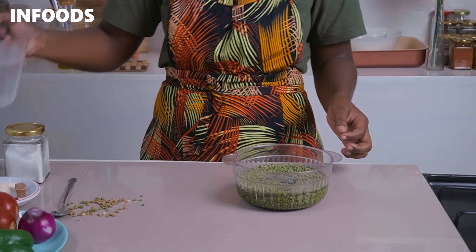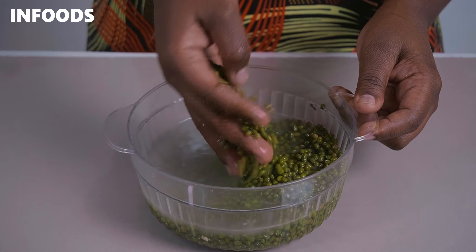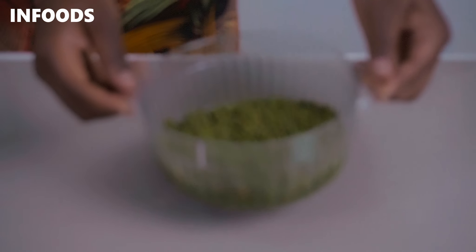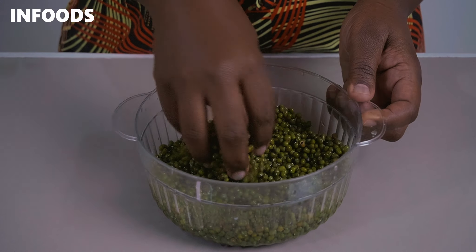Once you're done, the second step is to wash your mug bean until it's clean. I'm going to do that by adding in a cup of water and washing the mug beans for around two to three times until they are clear. After washing, this is how they're going to be looking — nice and clean.